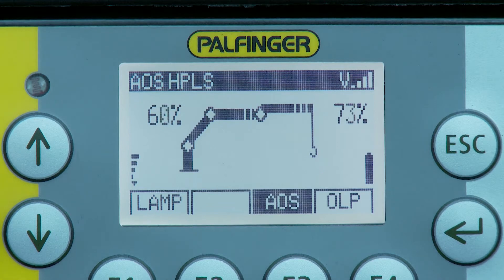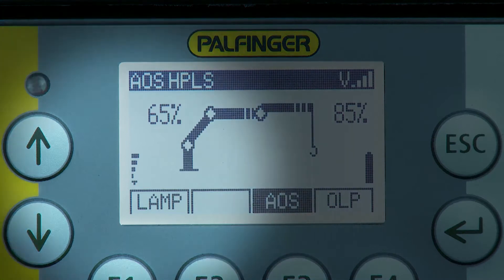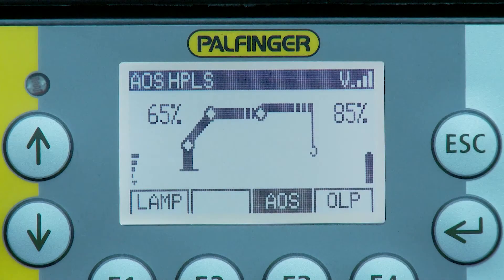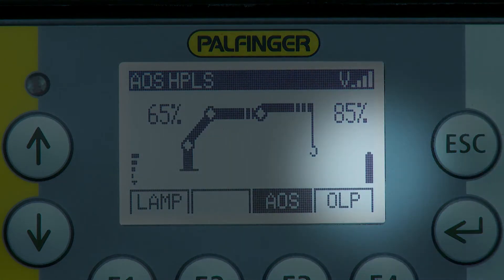The current crane capacity and, if applicable, also the current flyjib capacity is shown permanently as a percent value. On the left bottom corner the signal strength of the radio system can be found, and the charging status of the battery is shown on the right bottom corner.